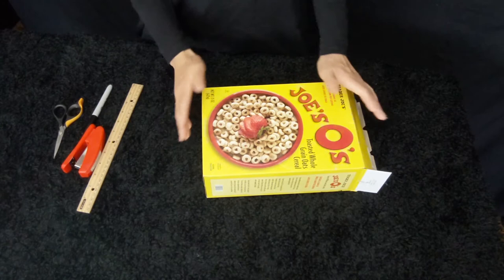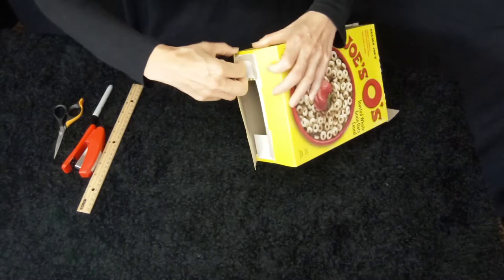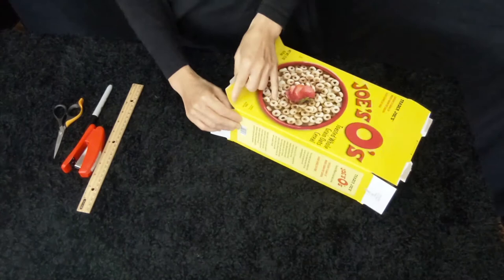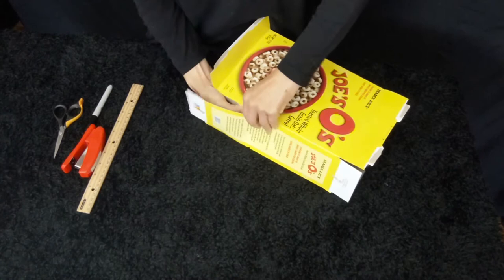Now let's find the bottom of your box. You are going to use your fingers — stick your fingers there and open. It's not too hard. Open this up, and then you are going to see inside there is somewhere overlap, and that is where you can stick your fingers in and rip it open. Try to keep the box as intact as possible — don't break it too much. Let me try it from the other side.